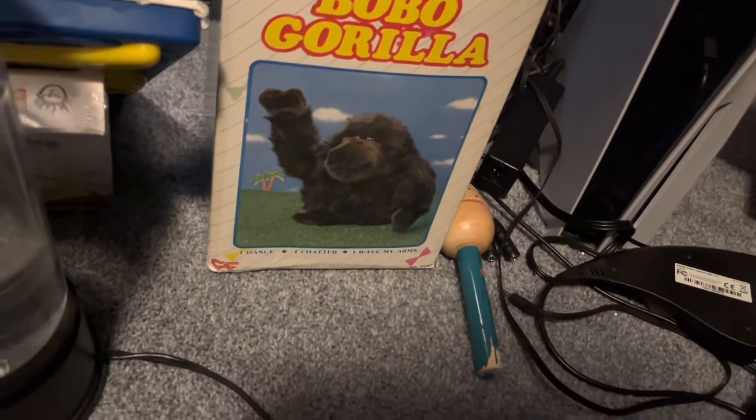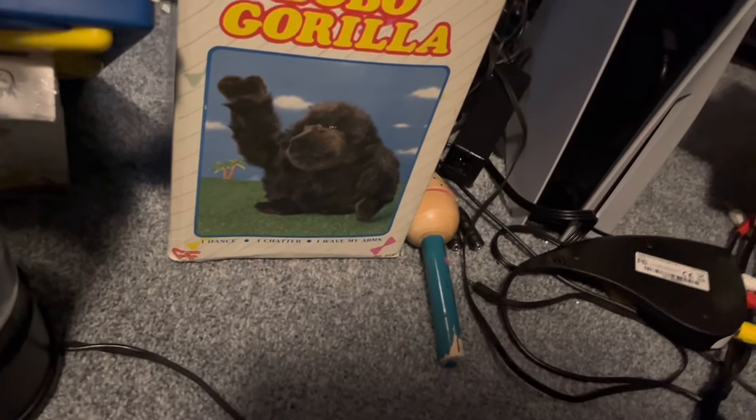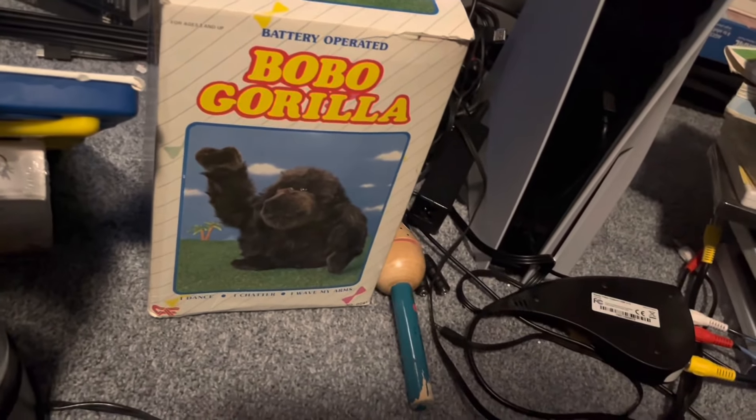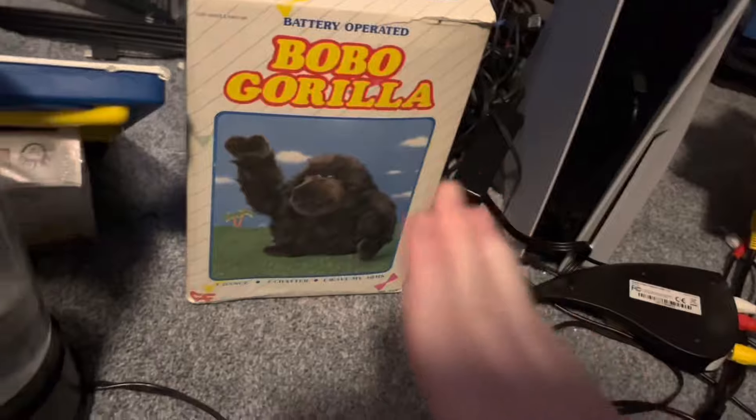The weird thing is it didn't work when he tested it, but I did a little things to it and it kind of works — it partially works. I'll show you. Here's the box — very cool.